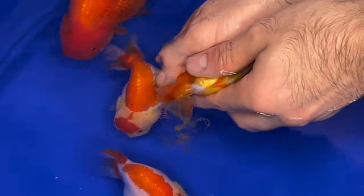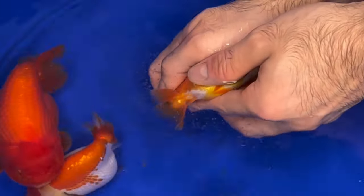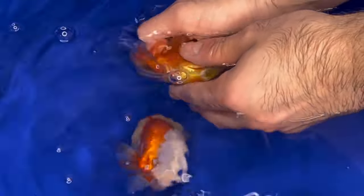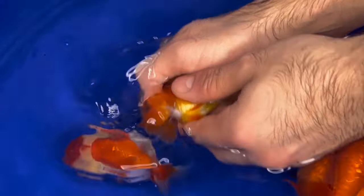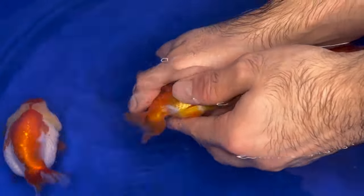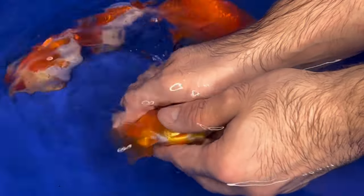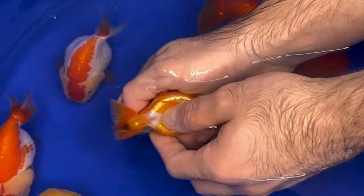Next step was releasing the eggs from the female. I started with this little, tiny, unnamed orange female. One mistake I made is that I did not take all the other goldfish out while I was doing this — you're supposed to do that because they'll go around and start eating the eggs. They probably ate some of those eggs. But immediately after, I began scooping them all up and putting them in a bucket I had next to me.